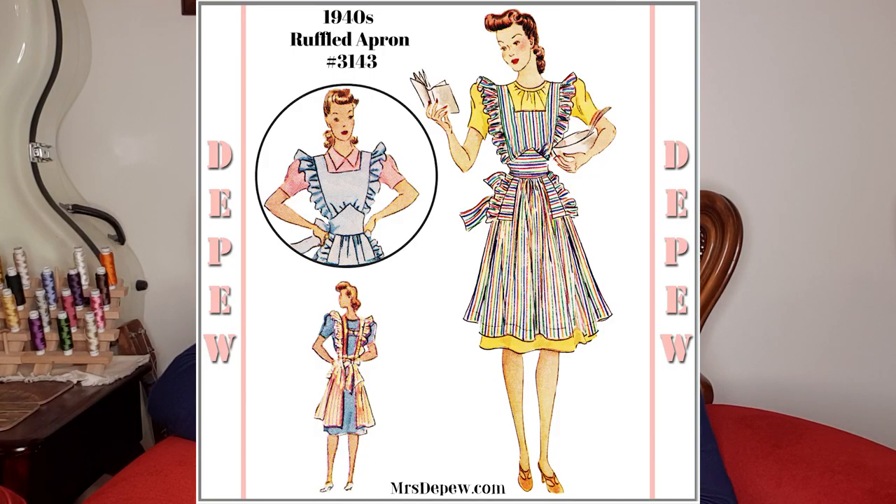To make my apron, I used the Mrs Depew vintage sewing pattern — 1940s ladies ruffled apron with pockets. What drew me to this pattern was that it had a prettily shaped waistband and that the upper and lower pieces were gathered into it. This suits my curvy shape more than something flat.